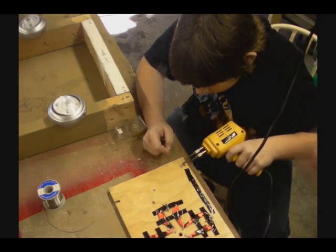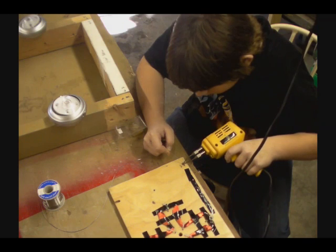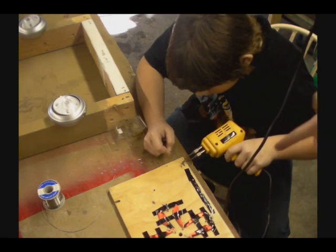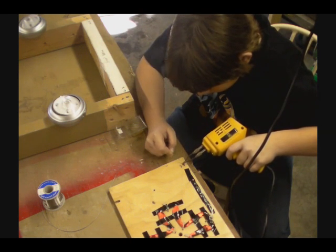Keep it pressed. Don't let go. Bring it down to the wire. Point it towards the wire like a gun, yeah. And put that stuff down. Push more solder in there. More solder.